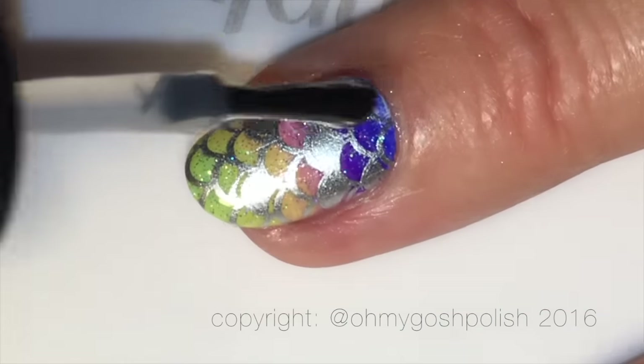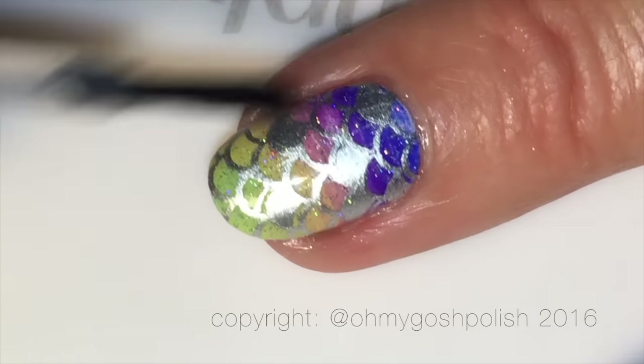It's time for a final top coat using Seche Vite, as per usual — my favorite top coat.